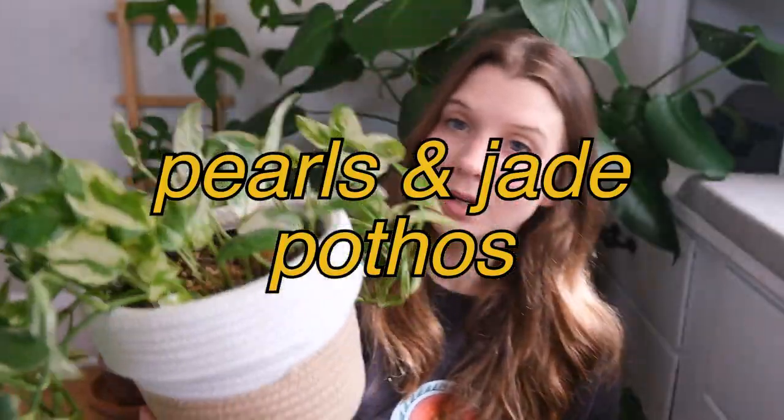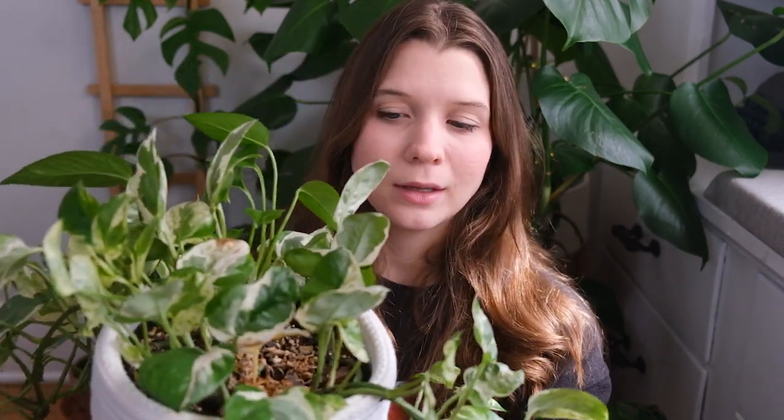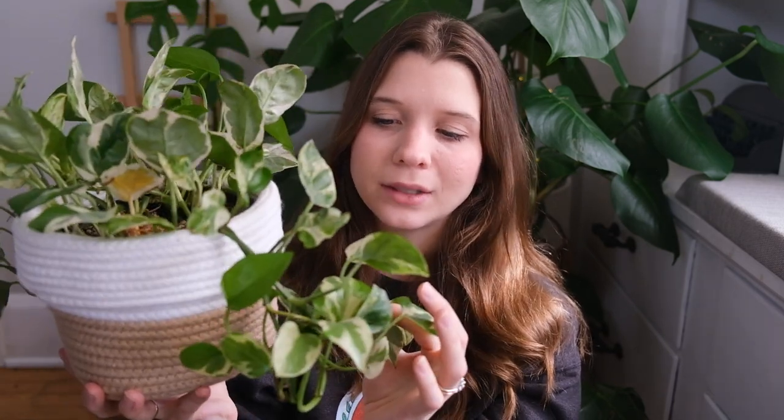Next is my pearls and jade pothos. It's a fine plant, it's pretty. I did get it a while back when I was really on my pothos kick, collecting every kind of pothos out there. My first pothos was actually an Njoy pothos, which is incredibly similar to the pearls and jade pothos. I think my philosophy on collecting house plants has shifted a bit since I got this plant — since I already have an Njoy pothos, what was I doing getting this thinking it would do something different? They're practically almost indistinguishable from each other.